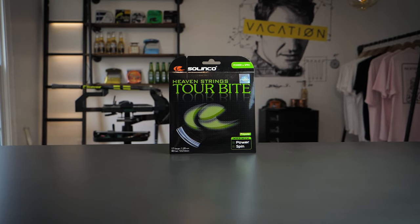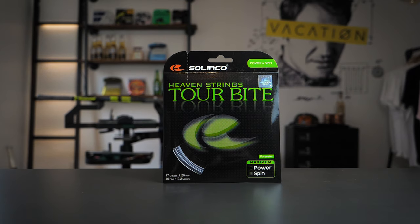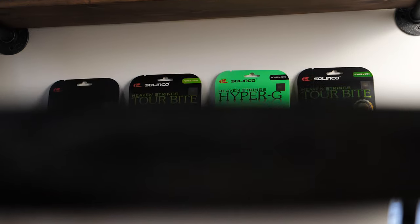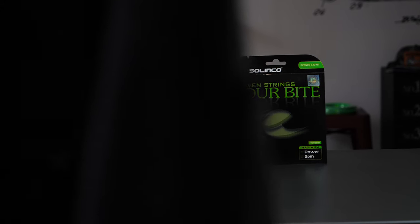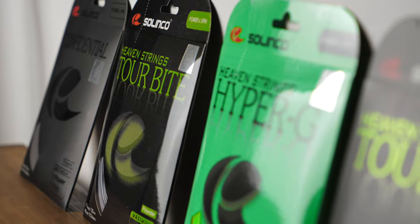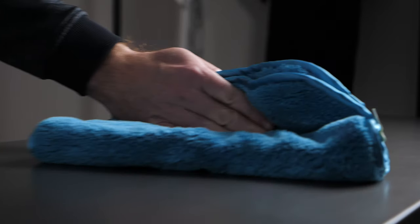You might be thinking, didn't you already review Tourbite Soft? No, that's Tourbite Soft — this is completely different. Tourbite is special to me; it was the original string I fell in love with that put strings on the map for me. It made me realize there's this whole world of strings out there. At the time I was more into rackets, and when I put this string in I was like, wow, it's all about the strings. Today we're going to find out what makes it such a good string and why I think it's an underrated string.